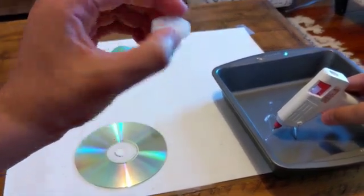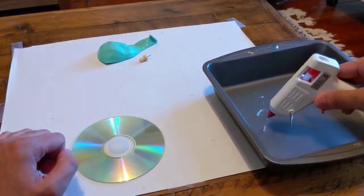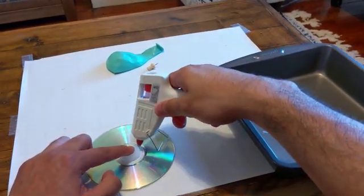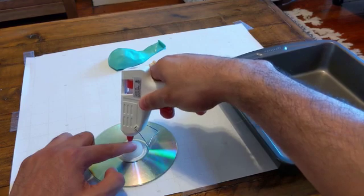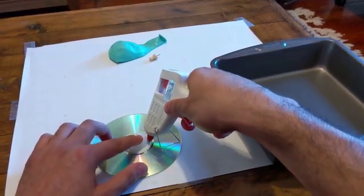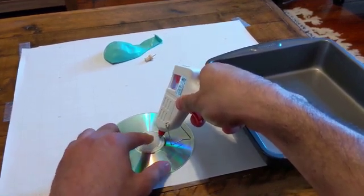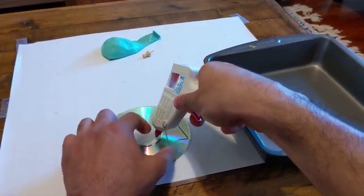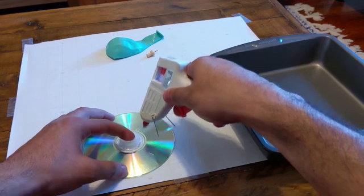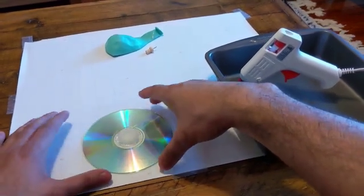Once I have punctured holes in the bottle cap, I'm going to position it in the middle of my CD. You want to make sure your CD is one that you're no longer going to listen to or use anymore. Then, using your hot glue gun, you will apply hot glue around the edge here. You want to try and make sure that you're creating a tight seal — you don't want any air to be able to escape between the gaps of the bottle cap and the CD. You can be a bit generous with the hot glue gun here. I'm placing it back in my baking dish and I'm going to let this set and cool for about a minute or two.